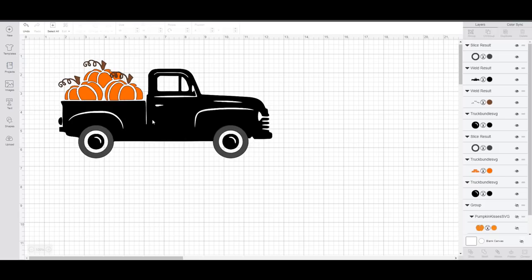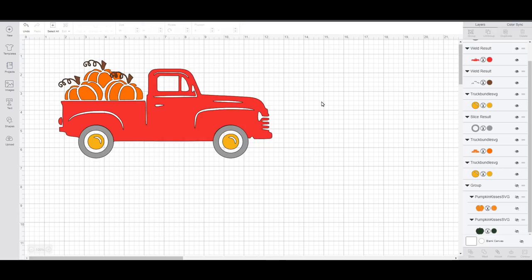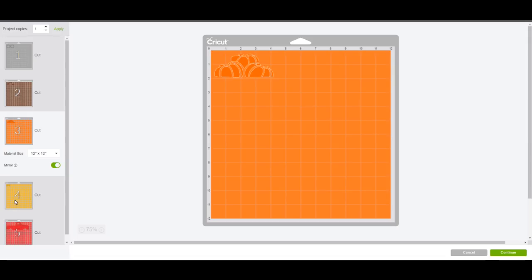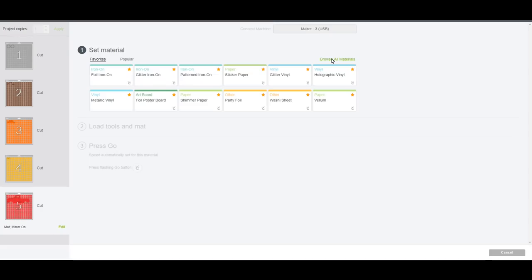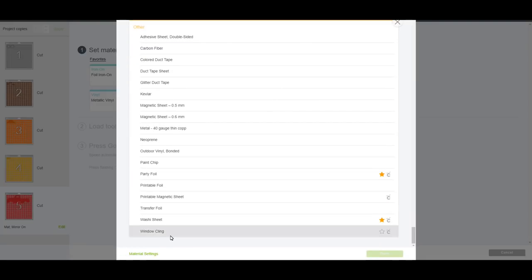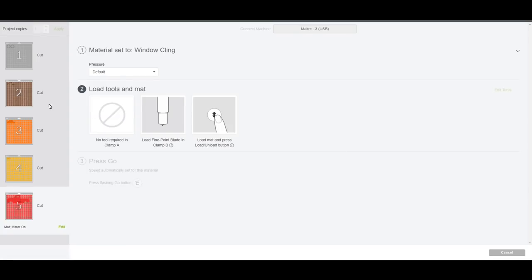We're going to put this image onto a mirror. If you're working with a complicated image and you're going to put it on the front of something, ideally you want to mirror it, because you're going to use the backing sheet to help you transfer it. Because window cling has no adhesive, you cannot use transfer tape, so you have to manually place it. Once you've got everything the colors you want, go to make it and mirror all of your layers, then go to continue, browse all materials, go all the way down to other, and at the bottom you'll see window cling.